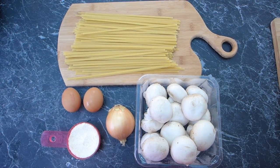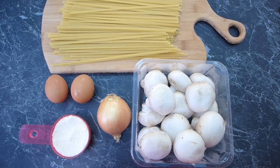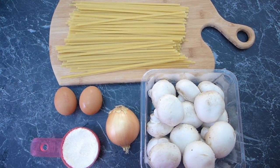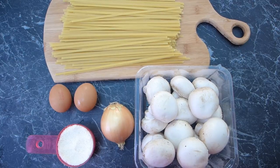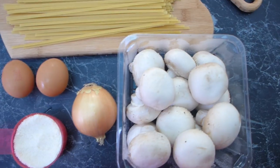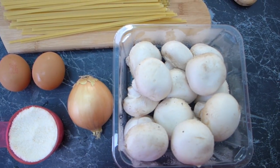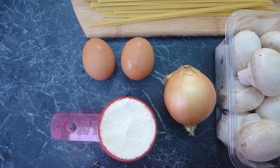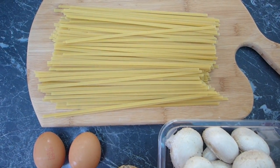Today I'm going to be making one of our favorite pasta dishes: fettuccine carbonara, mushroom carbonara. I've got fettuccine, but you can use any pasta you like — gluten-free pasta, spiralized zucchini pasta, really any pasta. It's all about the mushrooms, the sauce, and the parmesan. First we're going to chop up the mushrooms and onion and fry them in butter, then beat together the eggs and mix them with the parmesan, meanwhile cooking the pasta, and then put it all together.